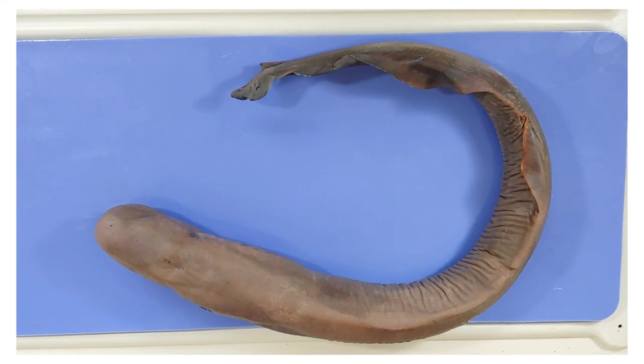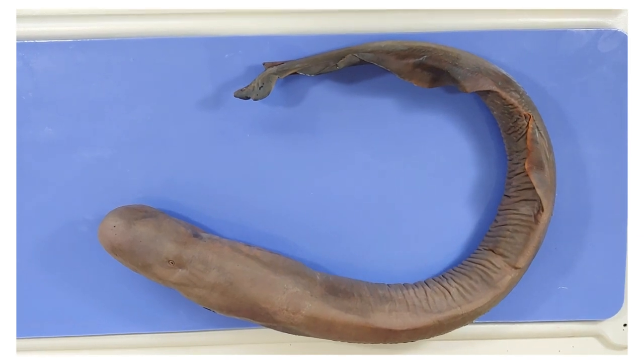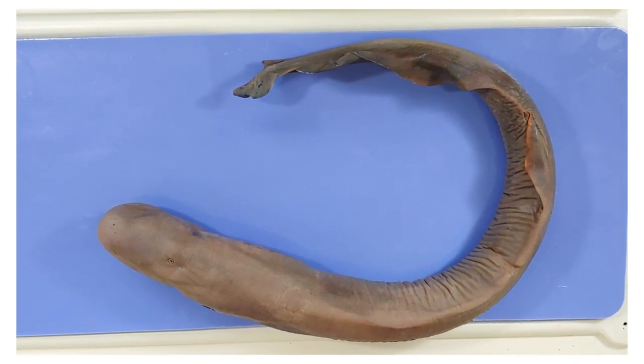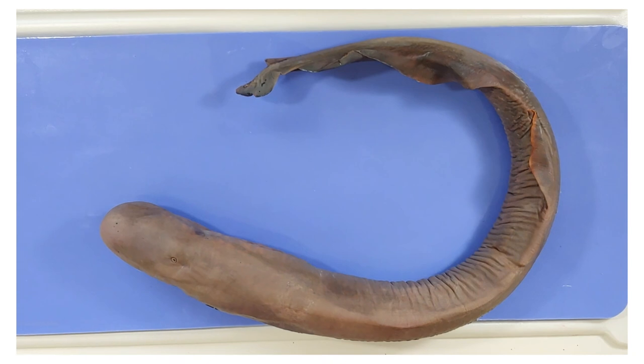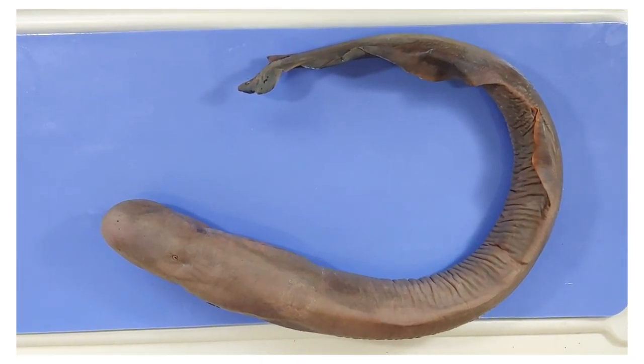So a lamprey is a fish, but it's at the very beginning of the fish lineage — it's the most primitive fish. It has no business looking so bizarre as a fish, but it was actually a fish before all the other fish, so technically they're the most valid fish.